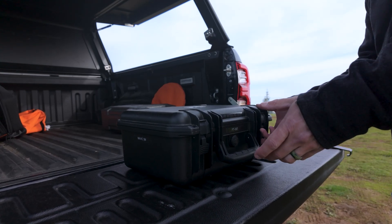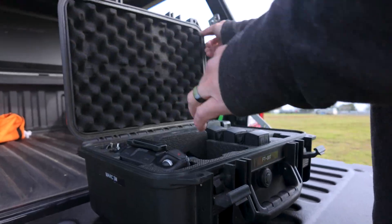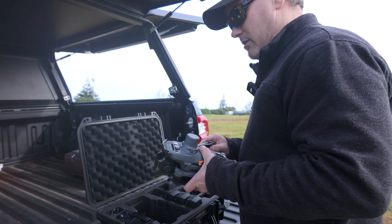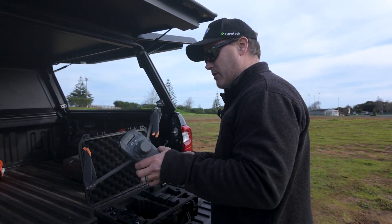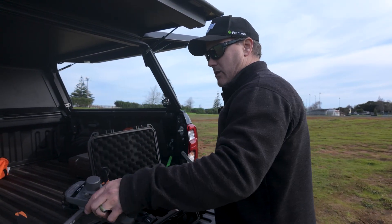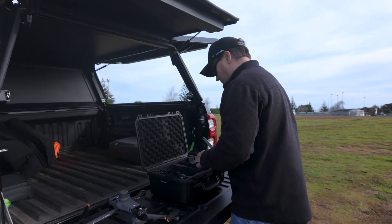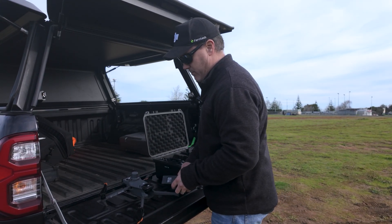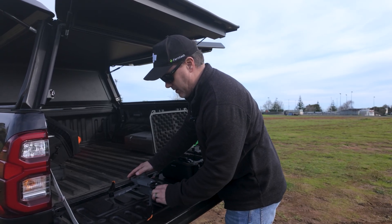So like I said, we're going to be using the Mavic 3 multispectral — you don't have to use this drone, there are a fair few drones that you can use. As long as you have a mapping drone you can capture data to be able to create a mission in DJI Terra.